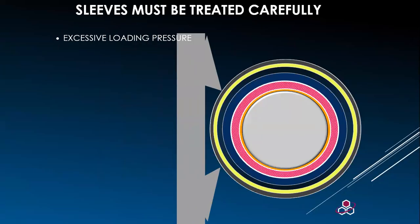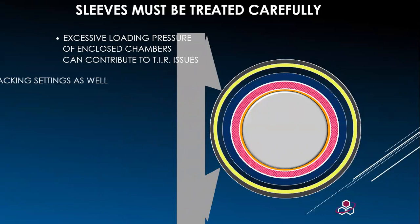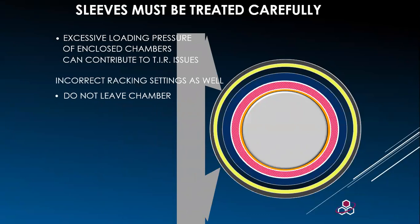Sleeves must be treated carefully. Pressure is applied to the sleeve from the enclosed doctor chamber. Overloading the chamber for long periods of time can damage the finishing layer. If the analog is not rotating and puts pressure on one area of the cushion layer, this can cause damage — the same as laying a rubber roll flat, which would cause a flat spot.